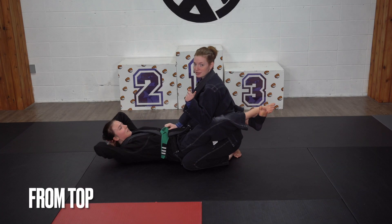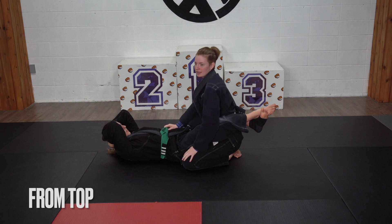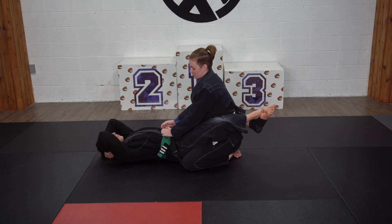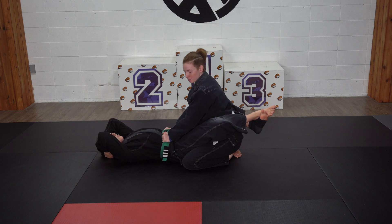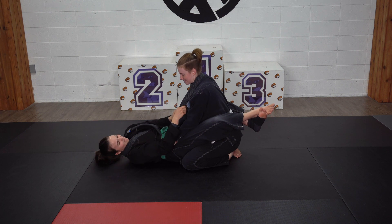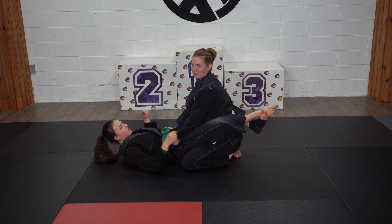Some tips from the top side of closed guard for kids and adults alike: you can grab a belt to help you keep your posture up, or you can grab the pants and straight arm it in there so that she can't pull you down nearly as easily. It's going to take a lot more work from her.